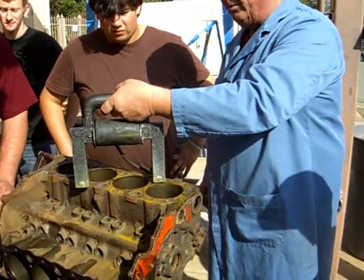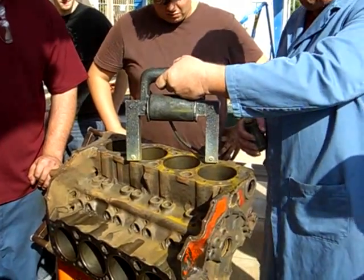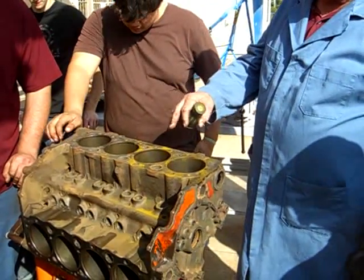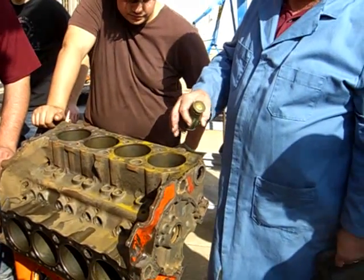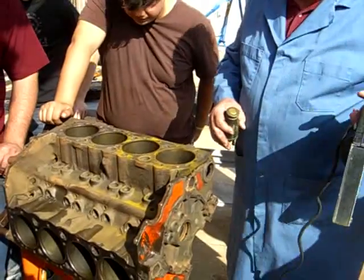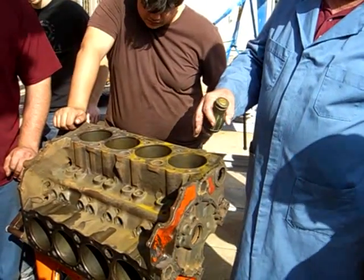Now they can do it two or three other ways. You can use a dye penetrant - you clean it up really good, spray a red dye on, wipe it off, then spray a developer on. It's sort of white stuff that seeps into the cracks. You can use it on aluminum - actually, you can't use MagnaFlux on aluminum, so anything aluminum you have to use a dye penetrant.